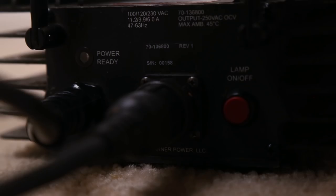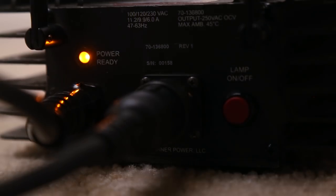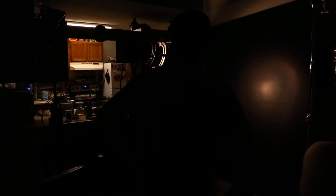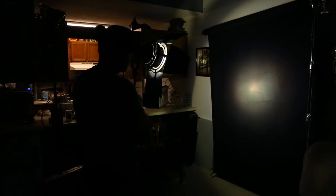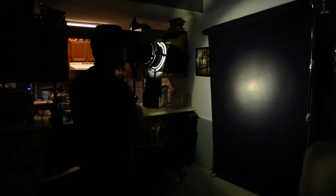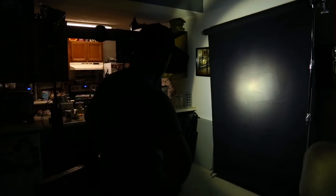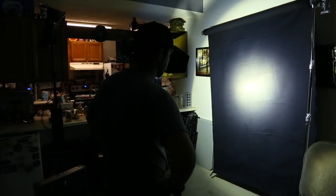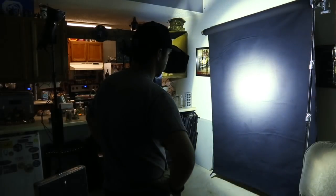Now it's just a matter of plugging the ballast into a wall or a stinger. Once you've done that, an indicator light will turn on letting you know the ballast is ready to fire. All you have to do to turn the light on is hit the red button on the ballast. As soon as you hit the red button, don't expect a big beaming light to come shining out of the head right away — HMIs take a while to warm up. There are two electrodes exciting a gas in the middle, so it's going to take a while to get up to temp. I'm playing this footage back in real time so you can see exactly how long the Joker Bug 800 takes to get there. Just be patient, and then by the time it gets there, you can start making your tweaks.